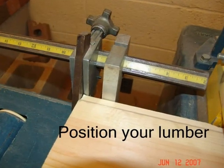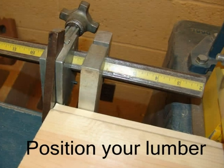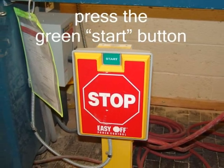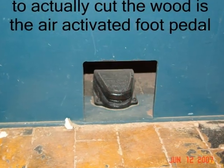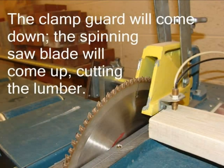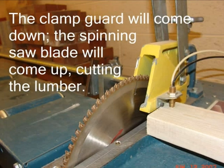Position your lumber to the preset location on the stop on the outfeed table and snug against the back fence. You are now ready to cut your lumber. Using the large start-stop switch, press the green start button — you should hear the blade start spinning. The last control used to actually cut the wood is the air-activated foot pedal located in a recess at the base of the saw. When activated by pressing down with your foot, the clamp guard will come down onto the lumber with the sensor about one-fourth of an inch above the lumber.